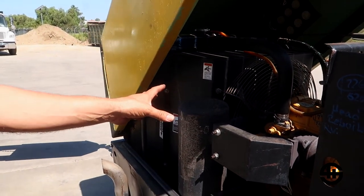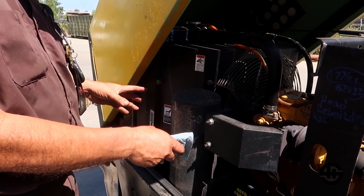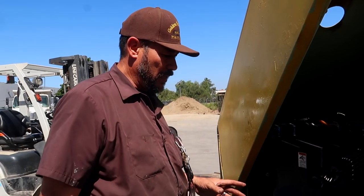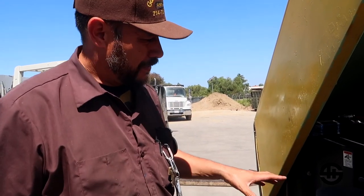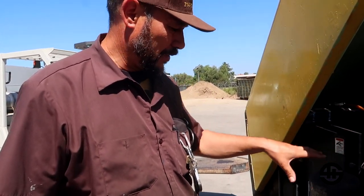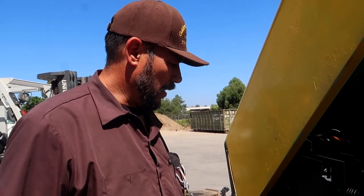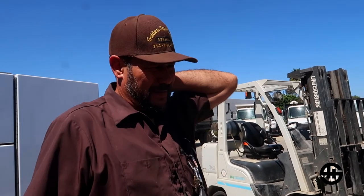This muffler should have never been designed to be here, and if it was designed like this from the factory, I have a strong belief they probably had it wrapped with some kind of thermal protection so the heat doesn't escape into this area. So what we gotta do is wrap this thing up, retest it, and see if it dissipates heat better than it just did for us.